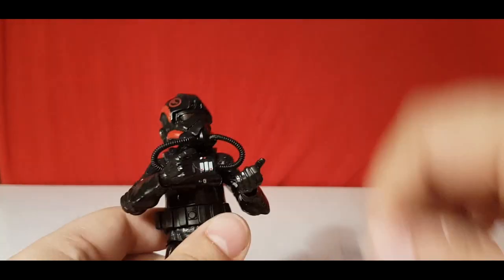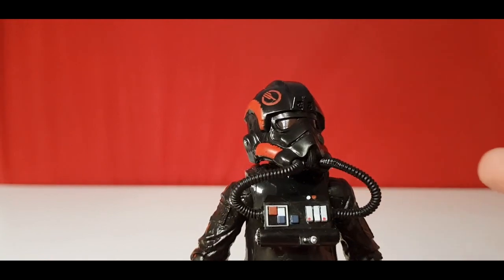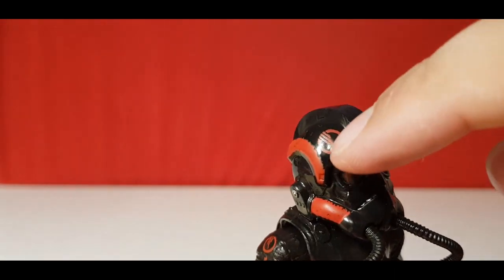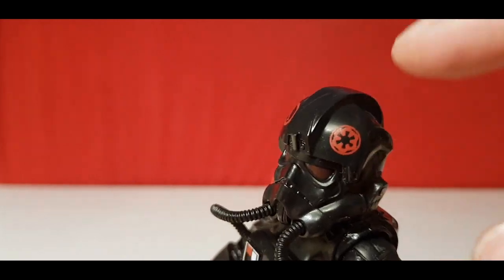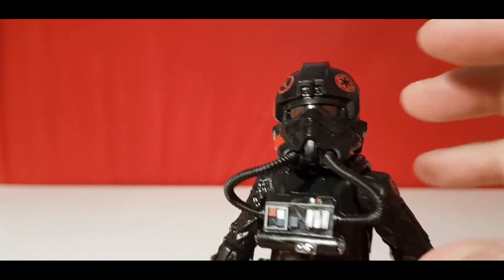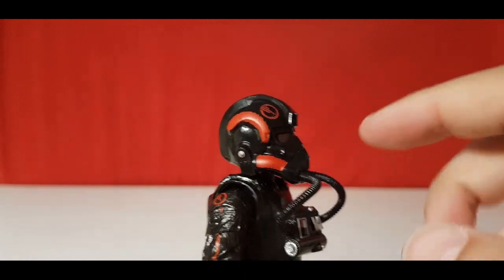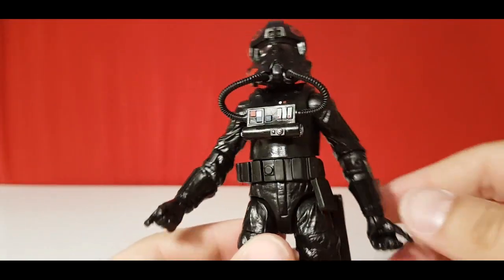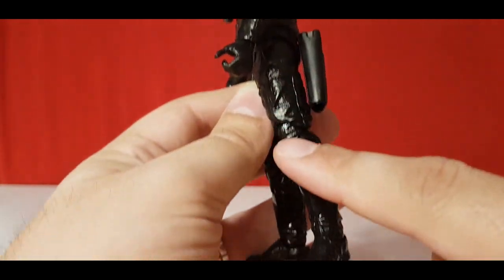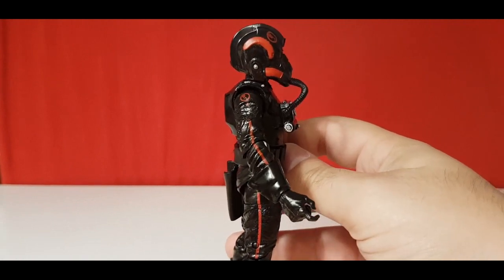It's a perfect representation of an Inferno Squad agent. Obviously it's not Iden Versio because there's no pauldron on the side. With the helmet, we've got the Inferno Squad look, and the Imperial cog on the other side. The red eyes are really nice — very glossy and deep inset. There are red marks on one side, which are reminiscent across the whole figure. On one side there's no red at all, but as soon as you turn it to the other side it looks completely different — red at the top, red down the side, all the way down.